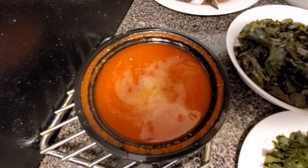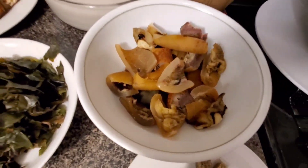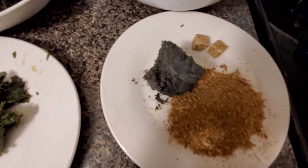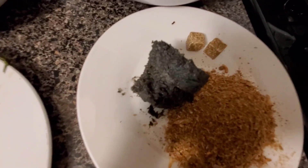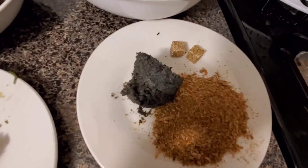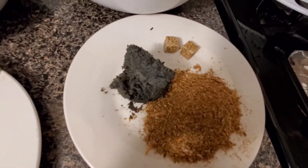Here I have my blended scotch bonnet pepper — you could also use tatashe pepper. I have my cow skin. I always like to use cow skin for this; if you also have cow feet, that's very nice too. Here I have ogiri igbo — I call it 'neighbor disturber.' The smell is fantastic; if you cannot stand the smell you want to run away, but when you taste it, oh my god, the taste is out of this world! The look is kind of ugly, the smell is strong, but the taste is fantastic.